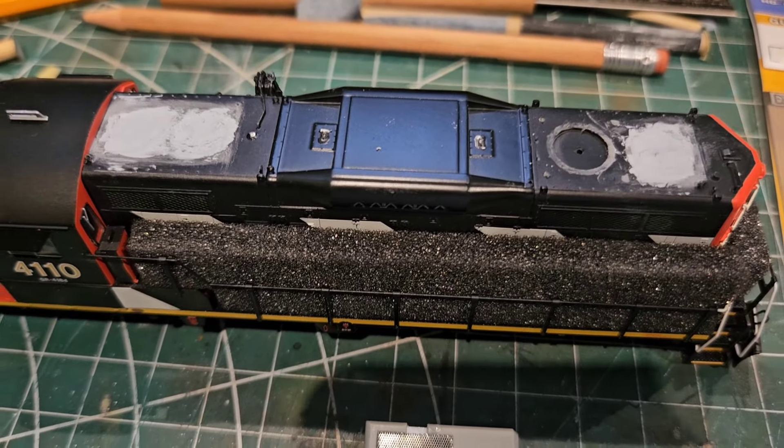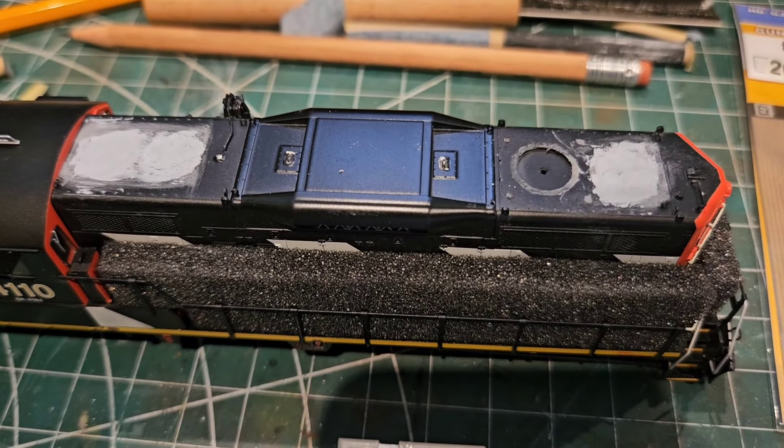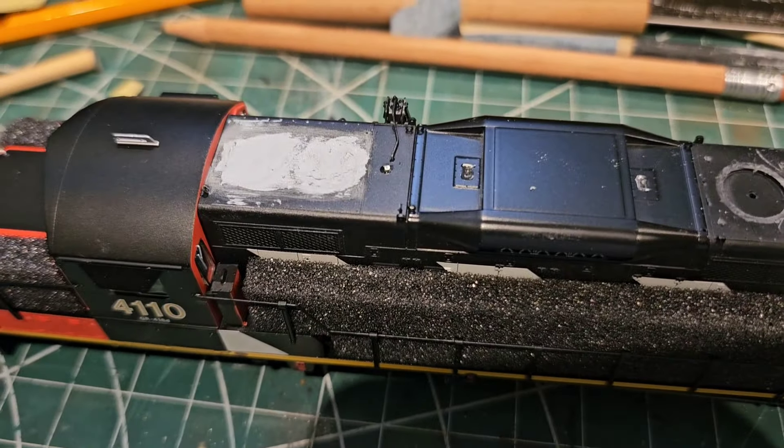Hey, good evening, just another update on the loco here. I've got the first coat of putty in, it's dried and I've sanded it. I'll have to do another one on the front anyway.